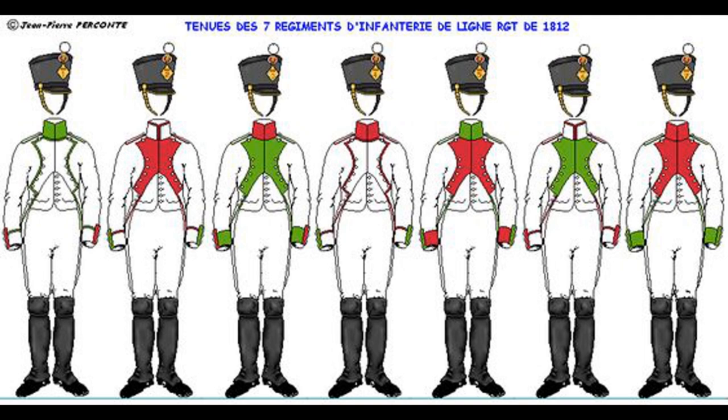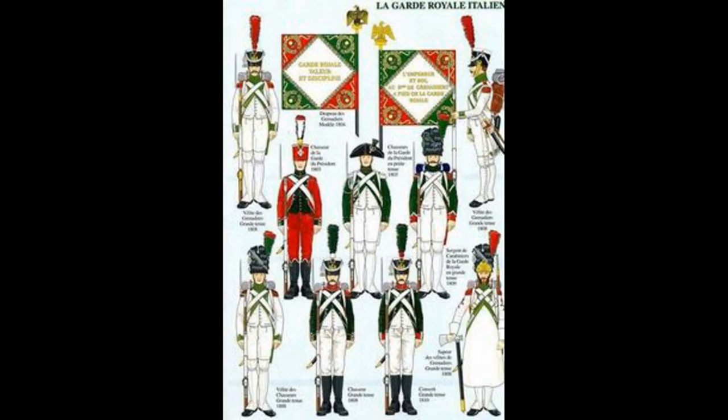Speaking of bases, some figures will include bases and some won't. For any bases we need to buy, I'd always recommend Warbases. They sell them in MDF, they're very good, and they're great for the community. During lockdown, they even sent up to a dozen bases out for free if you just emailed them to finish off a project.